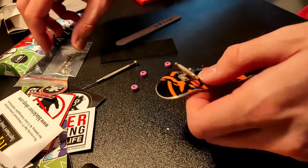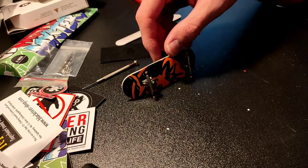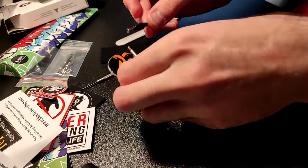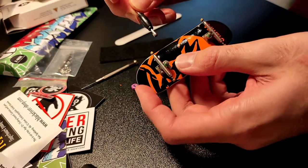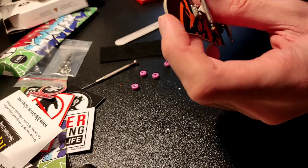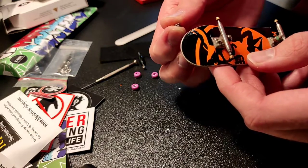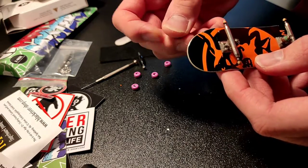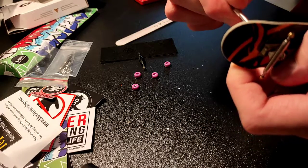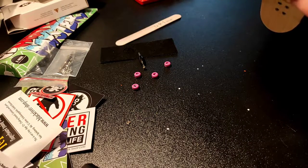We're finished with the trucks, so let's start screwing down. I prefer using such a simple tool. Some of the threads made of cold welding just peeled off — it's a bit bad, but it's holding enough.